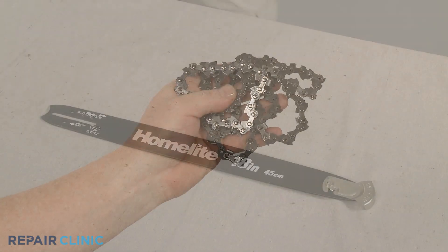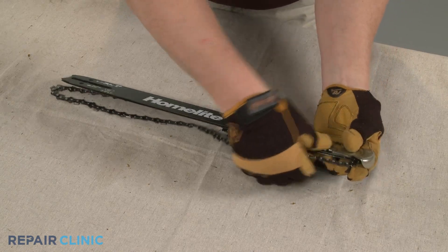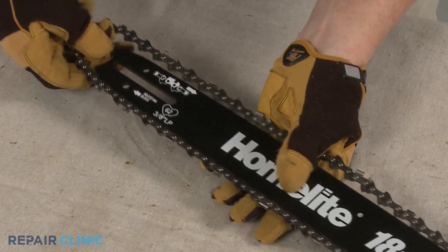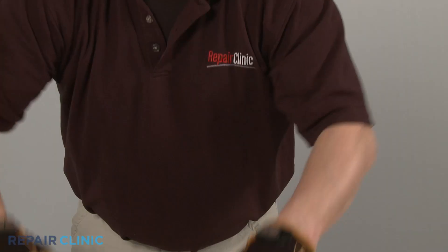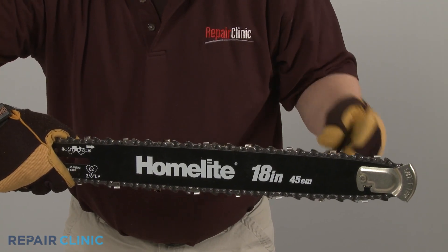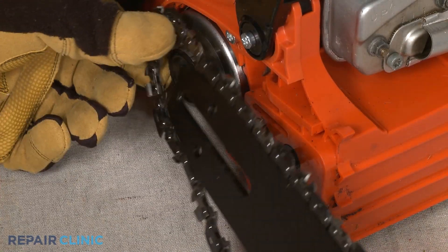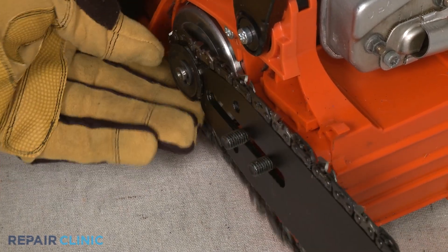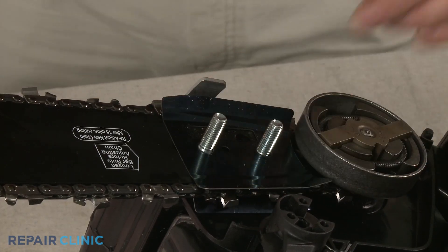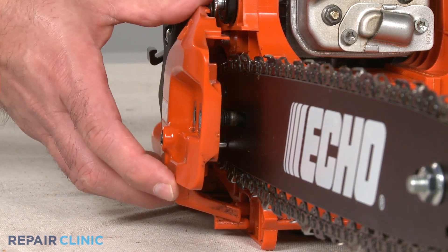Install the new cutting chain by aligning it on the chain bar. Make sure the teeth on the chain are facing towards the front end of the chain bar on the top and away from the front end on the bottom. Loop the chain onto the clutch sprocket as you align the chain bar on the mounting bolts. Reposition the chain guard if necessary.